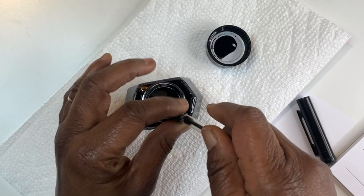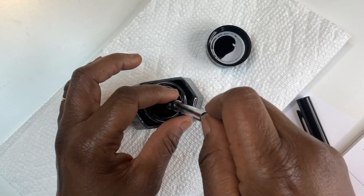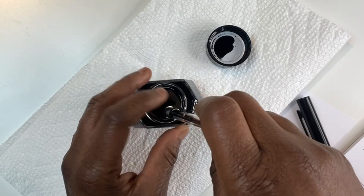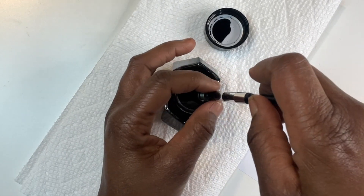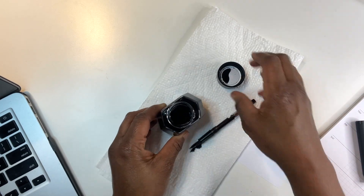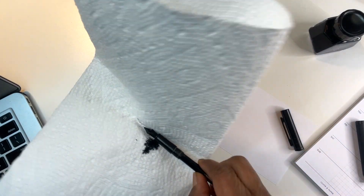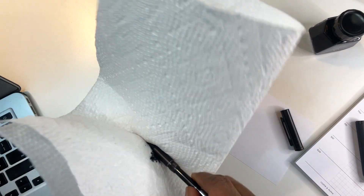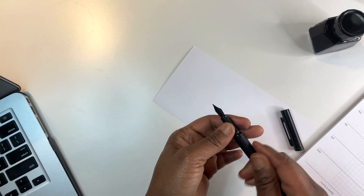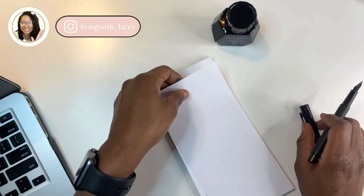I'm about to make a mess y'all. Okay, here it comes — can y'all see that? I should have had my camera at a different angle. I'll lay it down, put the ink on the nib, then wipe it off and put it right back in. I did get some on my fingers — it's okay. Let's try it — my very first fountain pen experience.